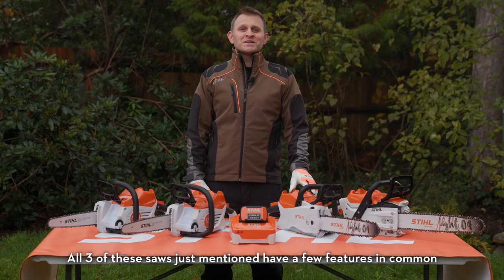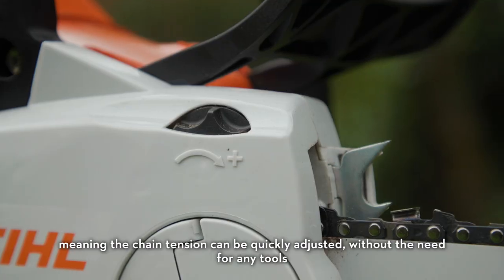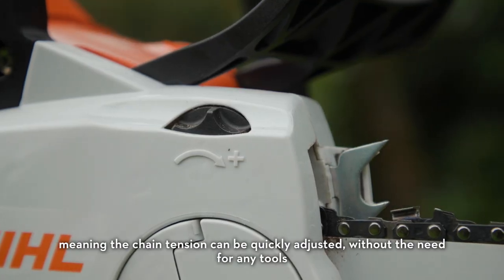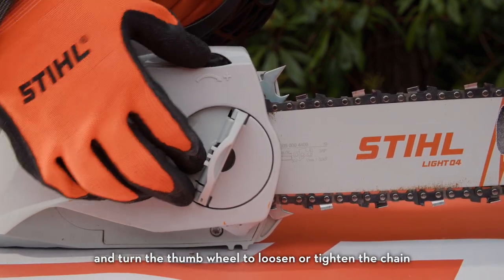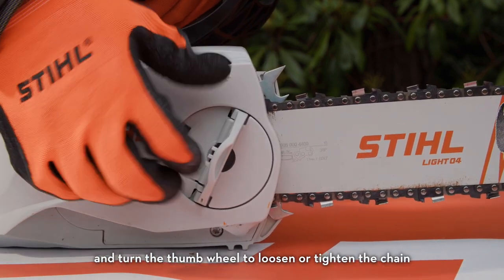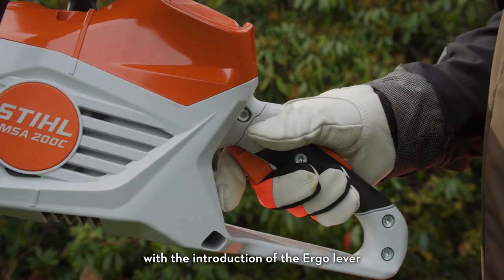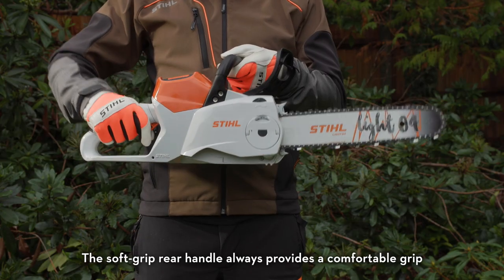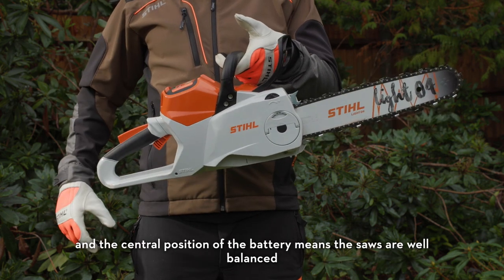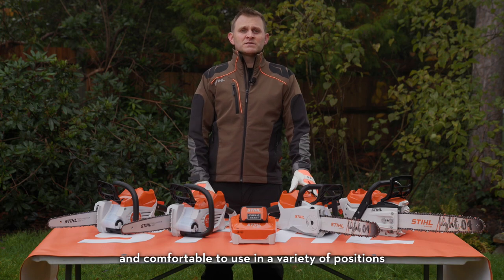All three of these chainsaws have a few features in common. They all have the Stihl quick chain tensioning system, meaning the chain tension can be quickly adjusted without the need for any tools. Simply lift the lever, loosen the sprocket cover and turn the thumb wheel to loosen or tighten the chain. The controls of all the new models have been improved too with the introduction of the ergo lever — the same handle design seen on our petrol chainsaws. The soft grip rear handle always provides a comfortable grip and the central position of the battery means the saws are well balanced and comfortable to use in a variety of positions.